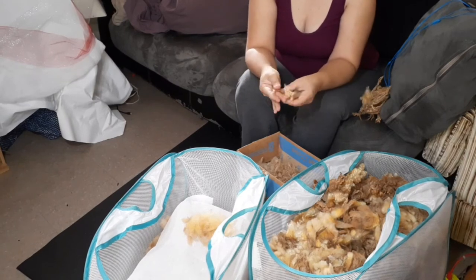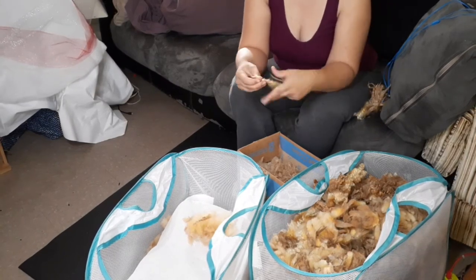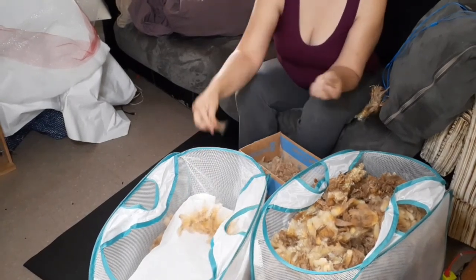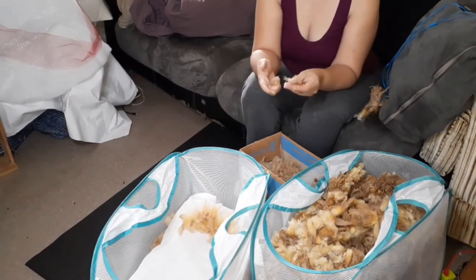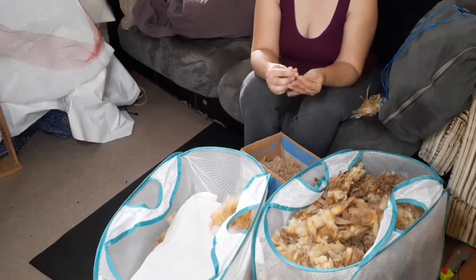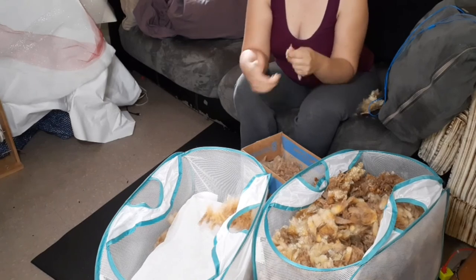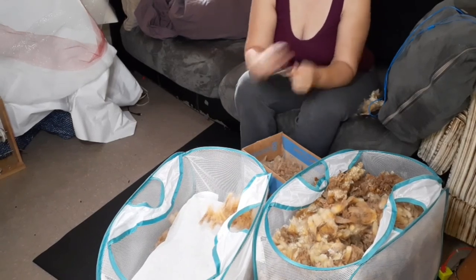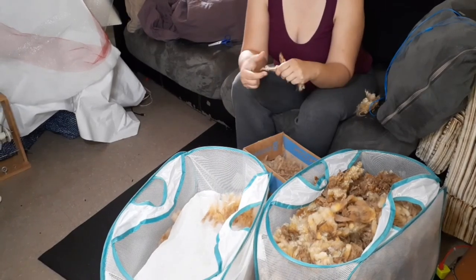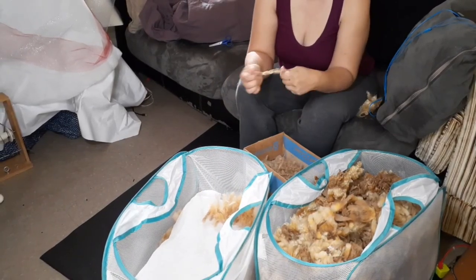If I left out important details, I do apologize. Thank you so much for joining me today and watching me do this very boring job — it is taking forever to break the tips off of two pounds of wool. Sometimes I get the scissors out because they're stubborn and I just trim them off.